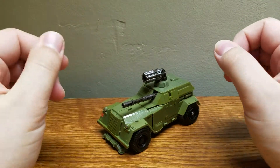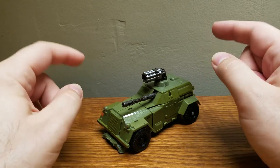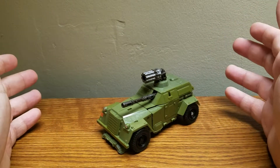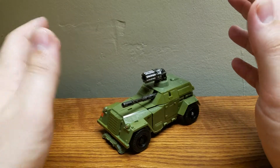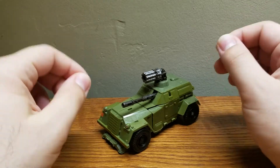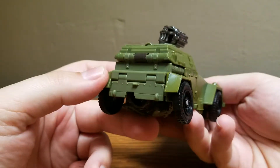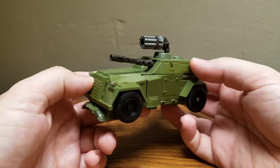Here he is in his alt mode, and to reiterate, it's not based on the one seen in the movie. In the flashback, Bumblebee's alt mode was a Mercedes-Benz of the era — I think a custom Mercedes-Benz or something. I can't remember the exact model, but instead of that, I kind of prefer what they went with here, because this is a very cool little vehicle that I didn't even know was real until I looked it up.